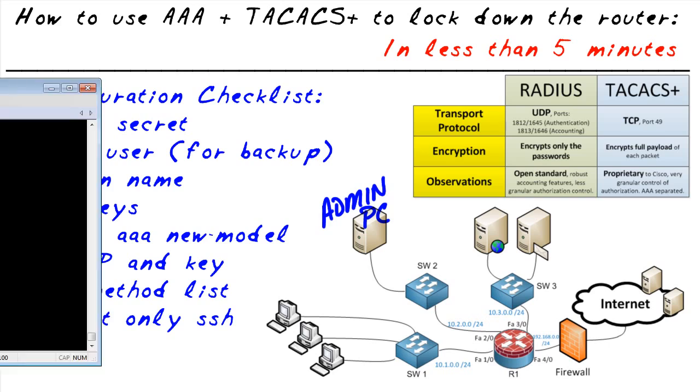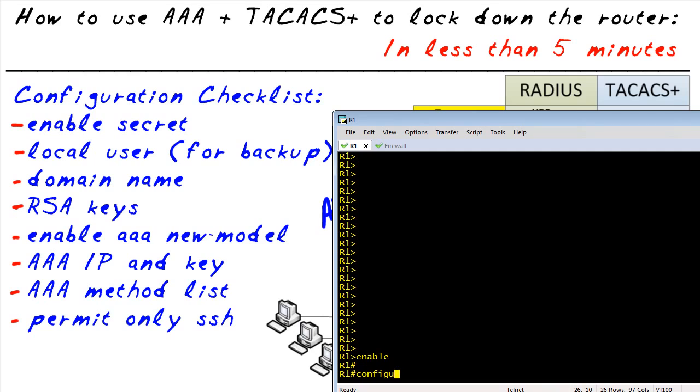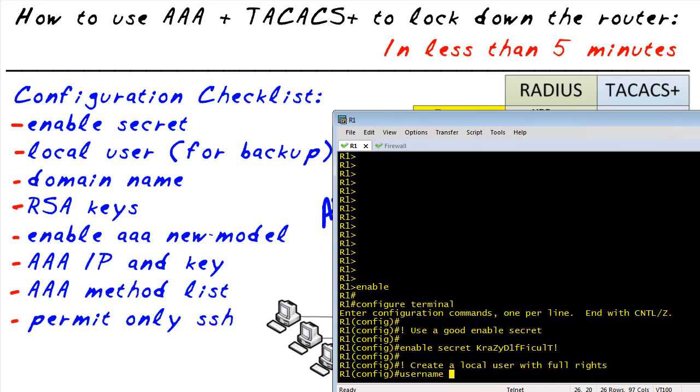Let's bring in the router. We'll put it right next to our checklist and begin. The very first thing we're going to do is go into configuration mode and set up an enable secret, because it doesn't have one. We want to use a really good enable secret — upper and lowercase, alphanumeric, special characters and so forth. Once we have an enable secret in place, we're also going to create a local user.